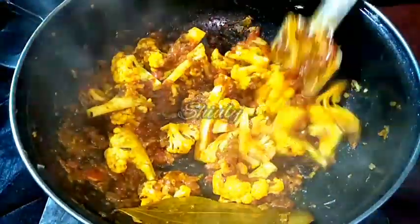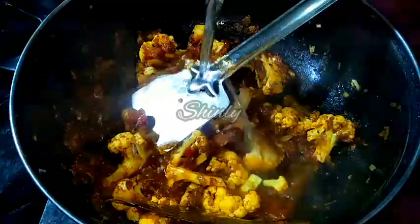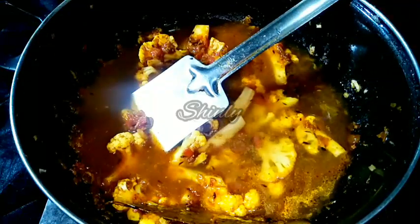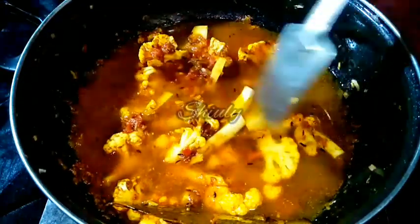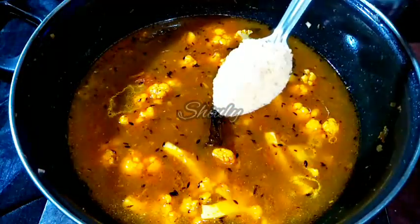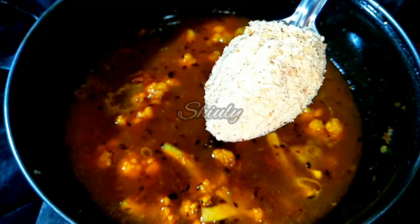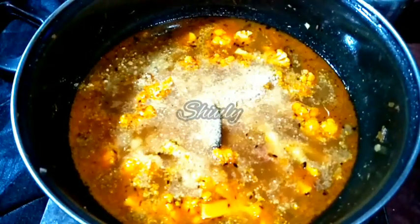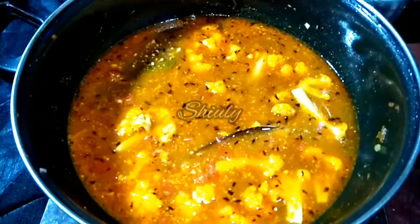Now we have to add water for the gravy — add hot water if possible, but I forgot to heat water so I am adding normal water. Hot water will give the curry a brighter color and better taste. Add the quantity according to how thick you want your gravy. Before covering, I am also adding 2 to 3 tablespoons of roasted peanut powder — I roasted peanuts, cooled them, and made a coarse powder — for better taste and a thicker gravy. Mixing everything nicely, then covering the pan to cook.